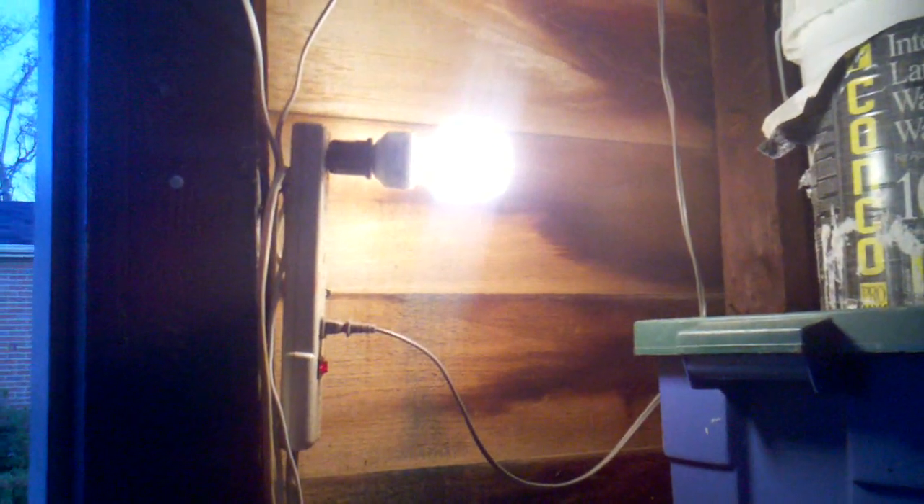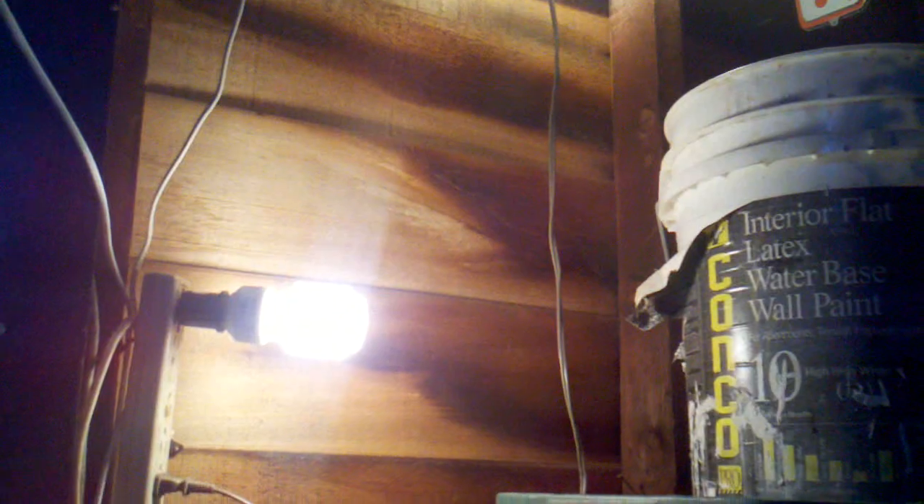I can run a couple of these lights with that little 400 watt inverter. I've got that running up to the splitter there — a six-way — so I got that light and that light running off of the little 400 watt inverter.